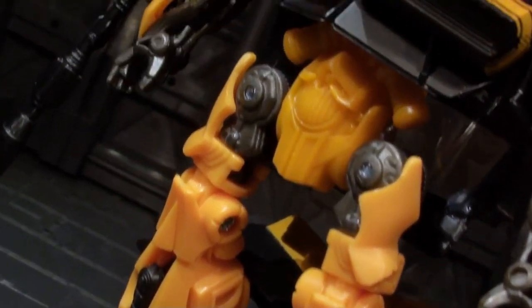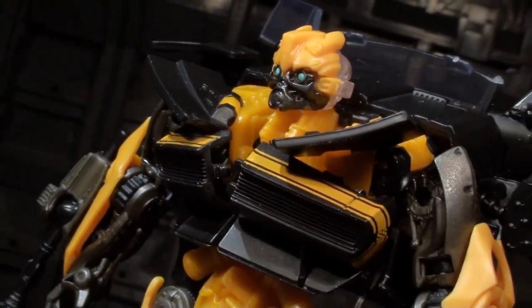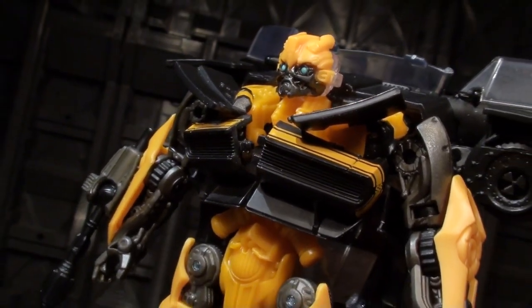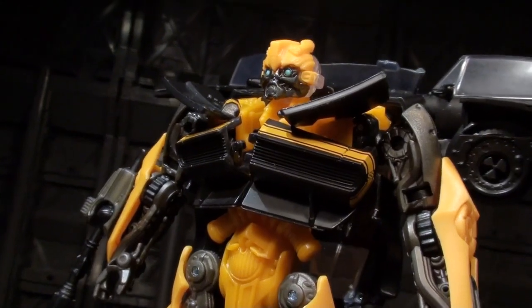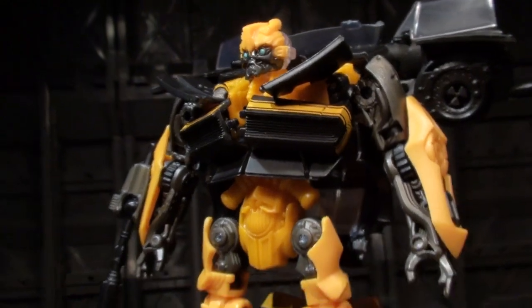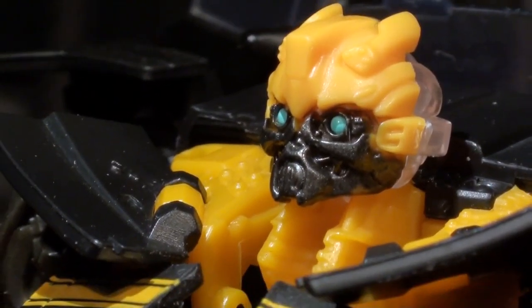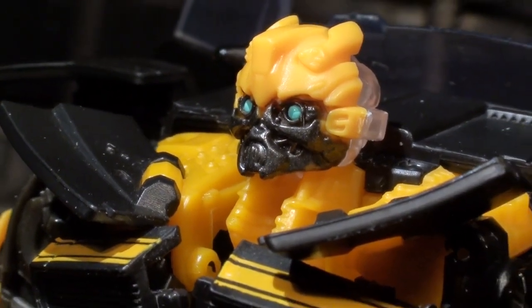As with Crosshairs, this Bumblebee has had a lot of his paint allocation spent on his vehicle mode, but his body uses a mixture of yellow and gunmetal plastics that do a really good job of substituting for all the unavailable ink. Both plastics are pretty good at capturing light and making use of natural shading. Bumblebee's head also has some boss paintwork blazing up his eyes and unmetalling his mouthless facial features.